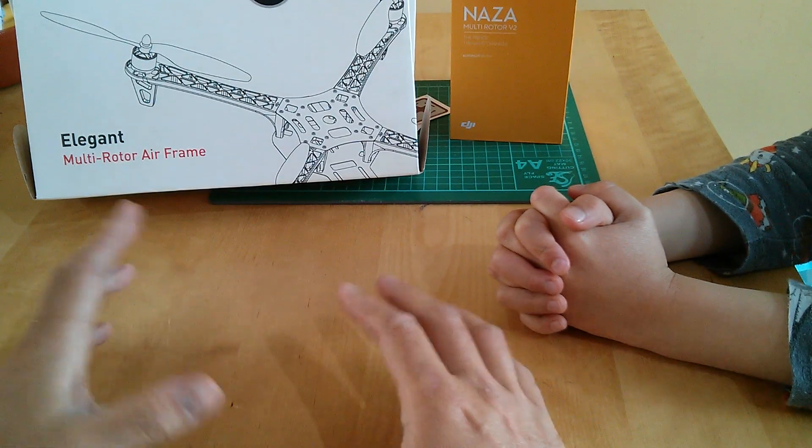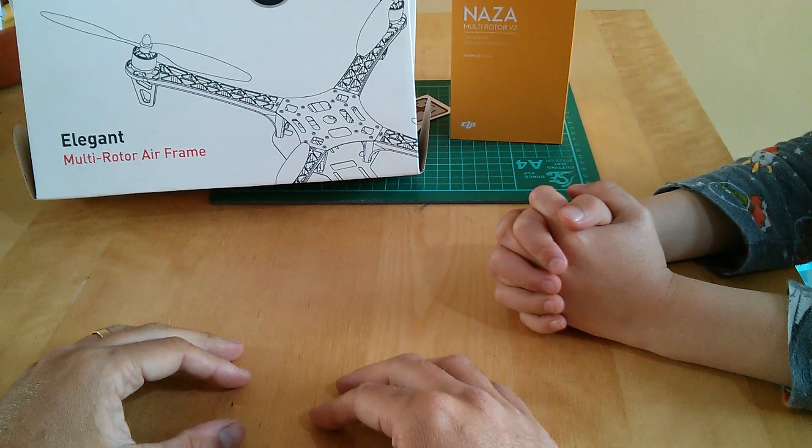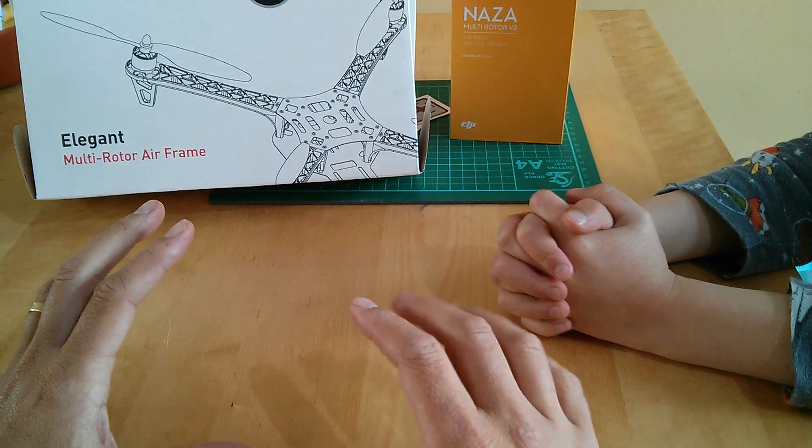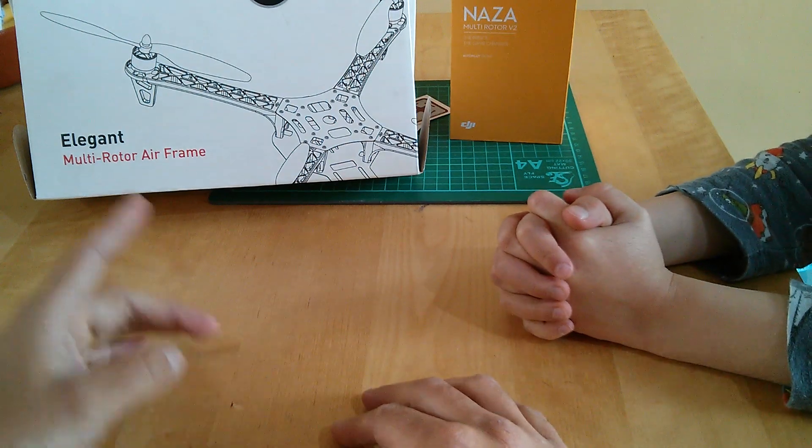Hello again, welcome back to 'Build Your Own Drone at the Kitchen Table' with me Simon and with Tom.